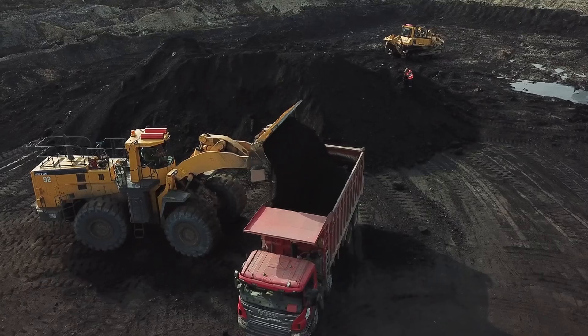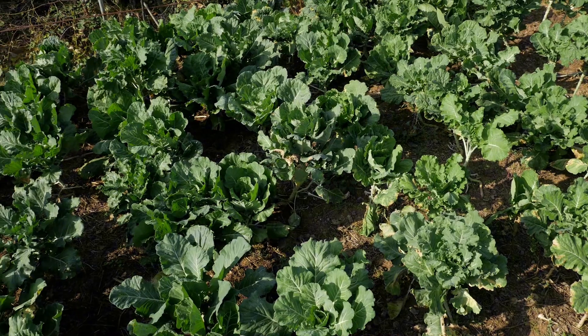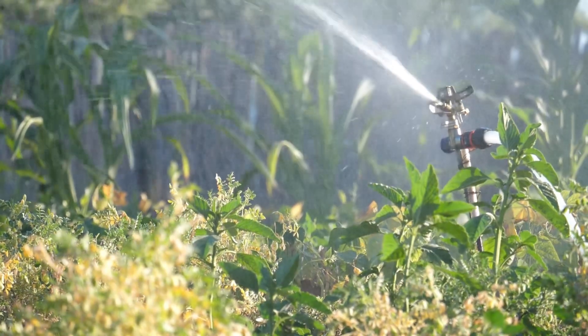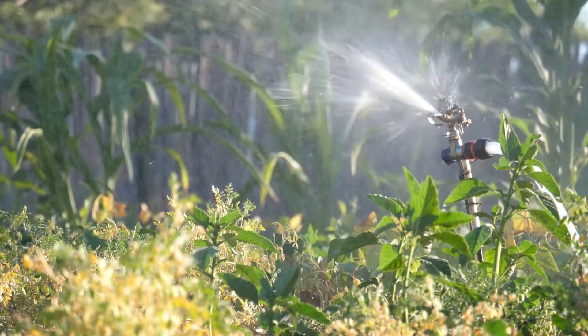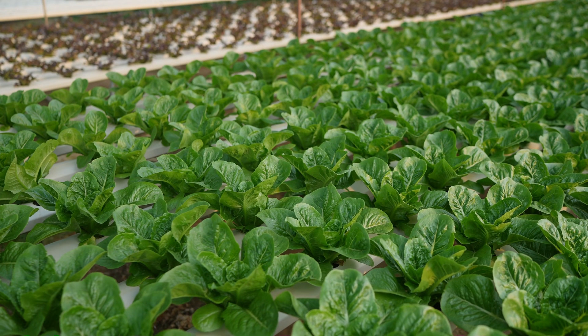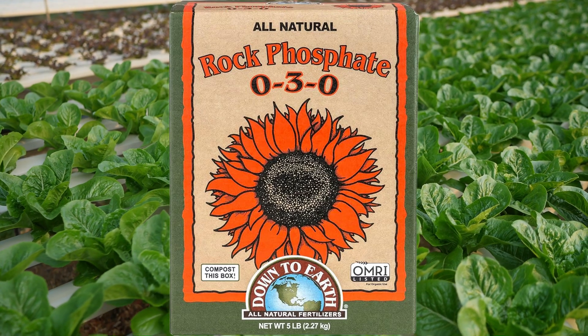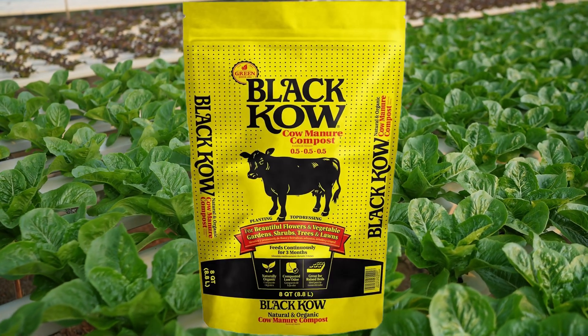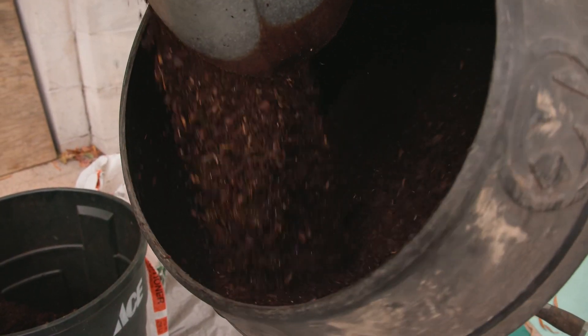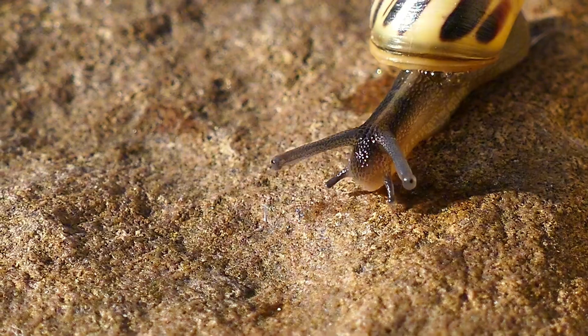Phosphorus starts its journey in rocks and minerals before making its way into soil and plants. This essential nutrient cycles through the soil and water, but in gardening it often needs a little help. Organic sources like bone meal, rock phosphate, or manure can boost phosphorus levels, and it works best when mixed directly into the soil, as it doesn't travel easily like nitrogen.